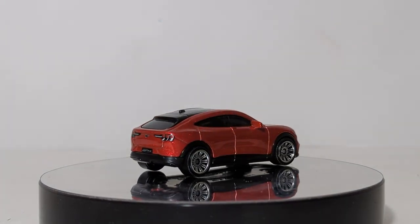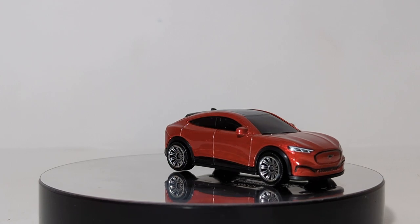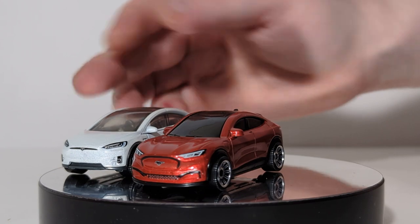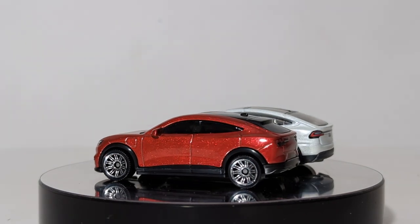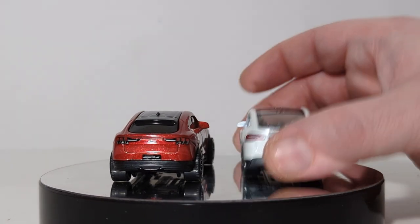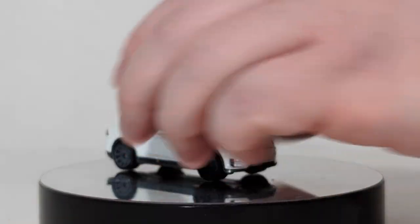Next up we have the Tesla Model X — basically the Tesla version of this car. Put them kind of side by side; you can see they actually look very, very similar. Tesla has a plate on the back, taillights, headlights. The clear window insert actually looks halfway decent. I thought we saw this in blue earlier this year — I could be mistaken.